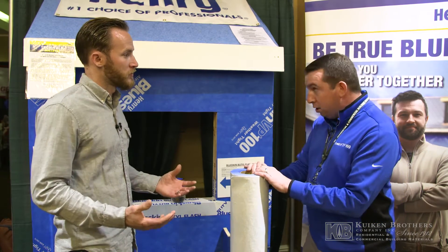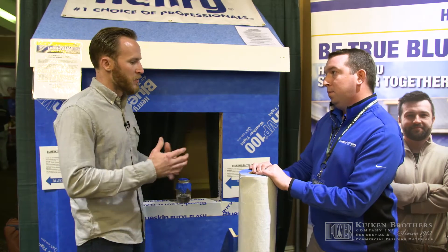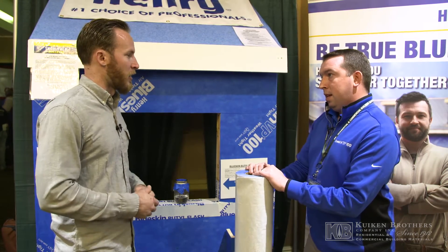Which is huge. With that system, you're going to be working with the Blueskin, the Butyl Flash, the sealant — and you guys come out and kind of walk us through the process. From there, we just implement that on all our projects.